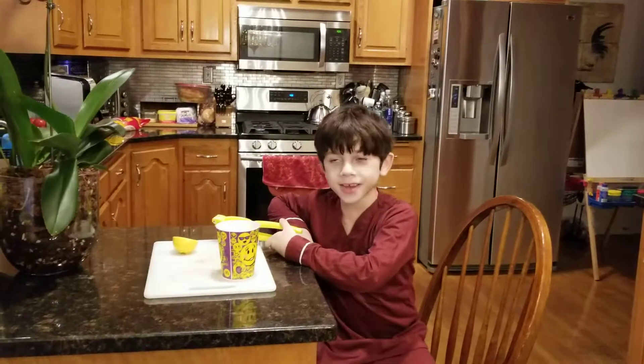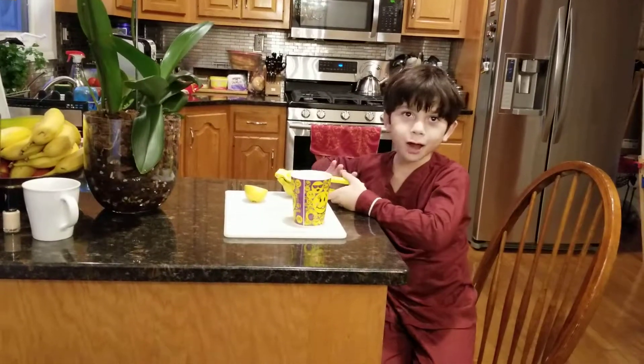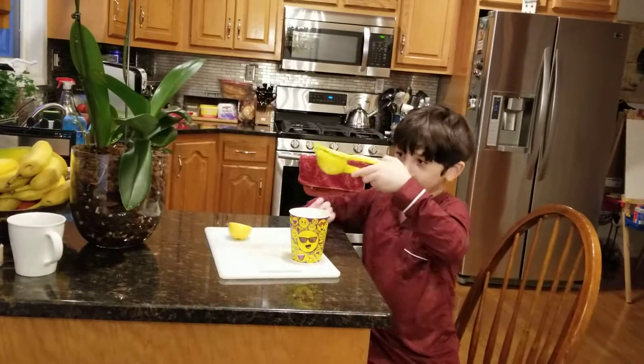Hey guys, welcome back to the video! Today we will be making lemon juice. I already did some lemon juice and I was trying to make a video of this, but it messed up, so I'm gonna do it again.